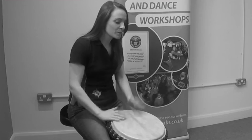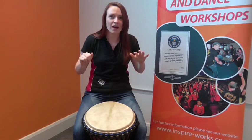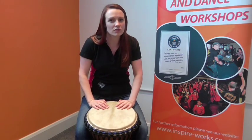It sounds like this. Every time you hear that, you're going to stop on that last note we play. There are words we put to this to make it a little bit easier and your instructor will give you these words.